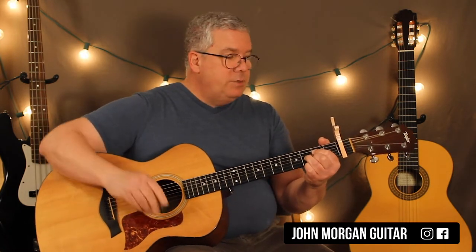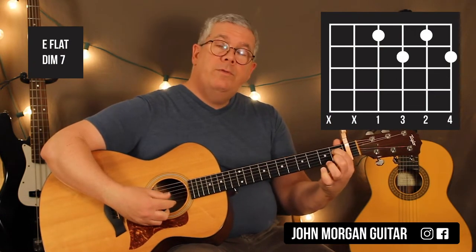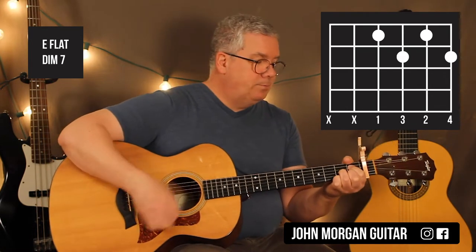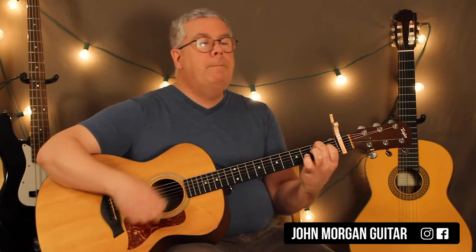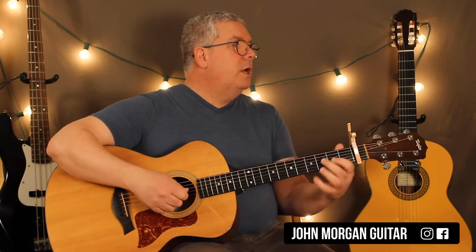Then just move everybody one half step that way. So that's the 4th string 1st fret, 2nd string 1st fret, 3rd string 2nd fret, 1st string 2nd fret — that's an E flat diminished 7. And then you're back to the E7 for down, down, up, down, up. So if you're on a chord for a while, that's going to be your strum. That'll get you through a third of the tune right there.